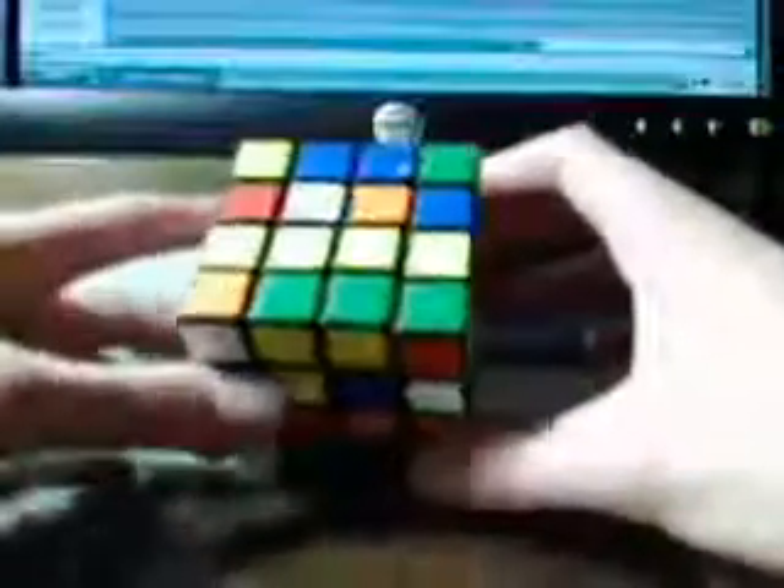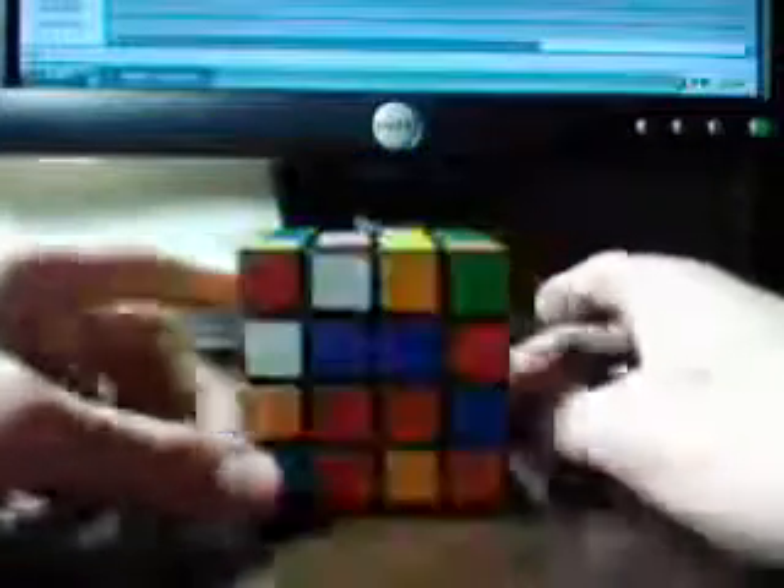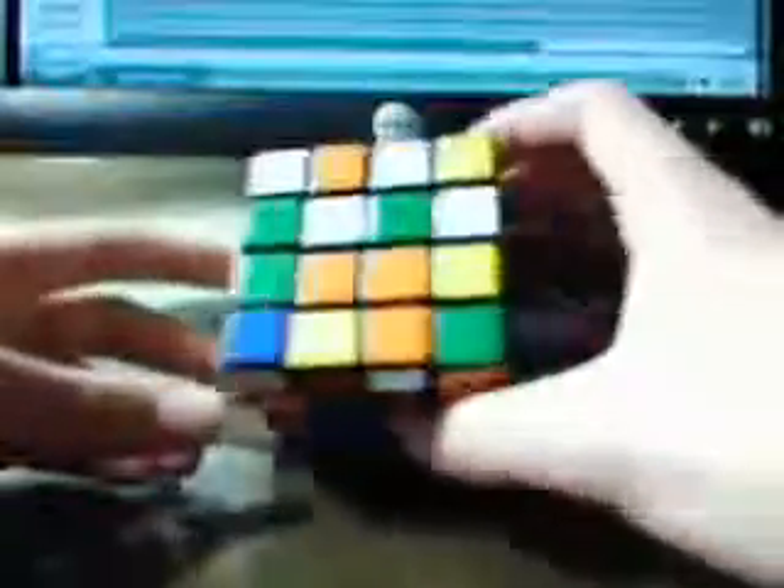The first thing you have to do is make sure that your cube is very well scrambled. So if your cube is well scrambled like mine, then you should see a lot of — basically it should look something like this.